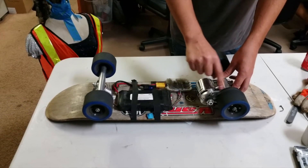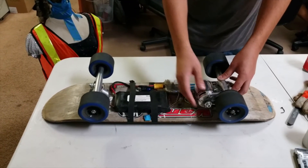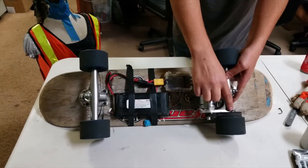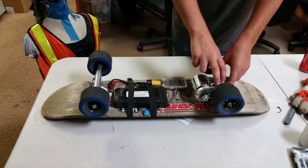This aluminum mount right here was milled and designed by us. It's currently held in with just a single set screw, but eventually this is going to be welded onto the truck, which is also aluminum.